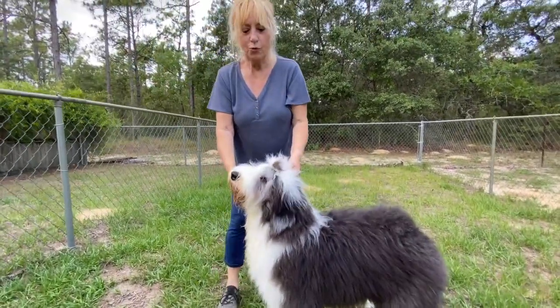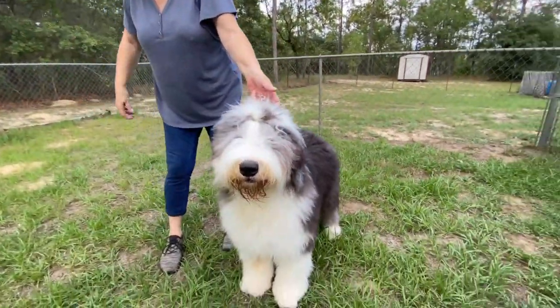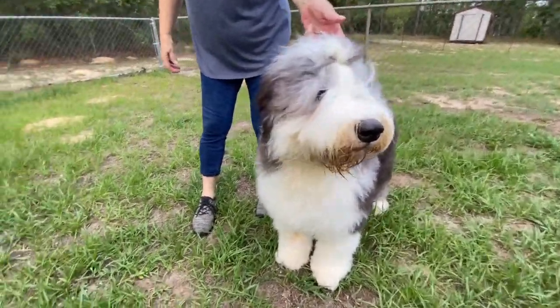This is actually the puppy — the puzzle puppy. Yeah, it's Raz. That is awesome. Raz, you grew up so pretty.